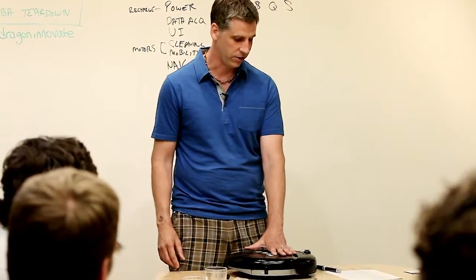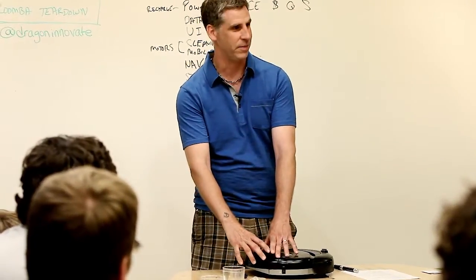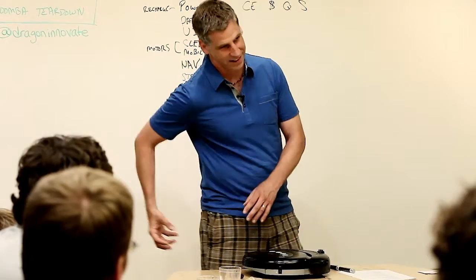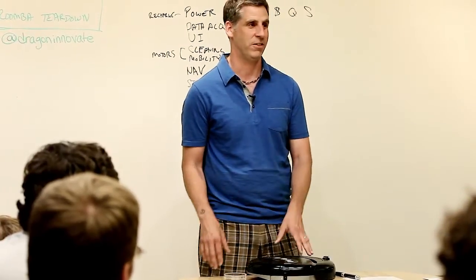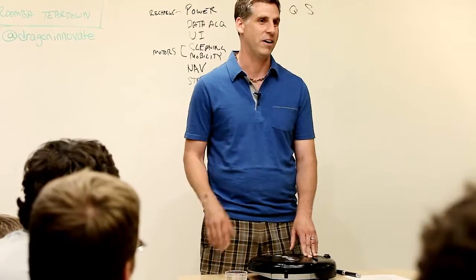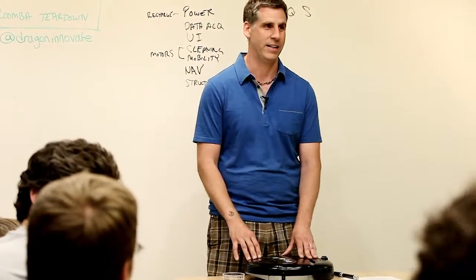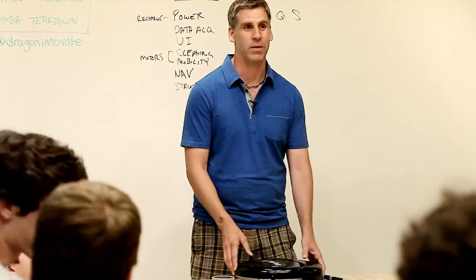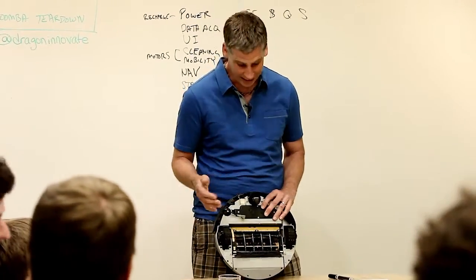This is a fourth-generation Roomba. If you look at the first one, the cleaning bin is only two-thirds of the length, and then there's this vacuum - it's about 5% of the cleaning. But that let us charge $200 instead of $100. Being engineers, we were super practical: the vacuum doesn't do anything, takes a lot of power, we're not doing it. But on the marketing side, we couldn't survive if we didn't have it. So that got shoved in there.